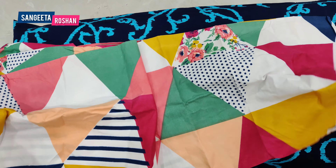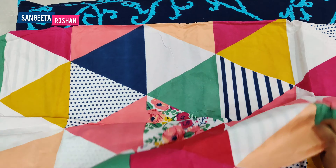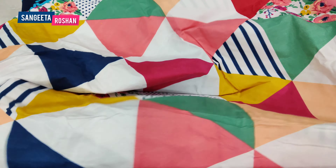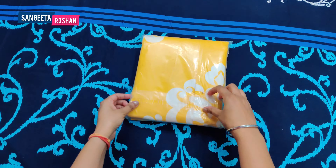I have observed when I opened it — the second bed sheet is very good and very nice. Now we will open the third bed sheet, and this bed sheet is in yellow and white.